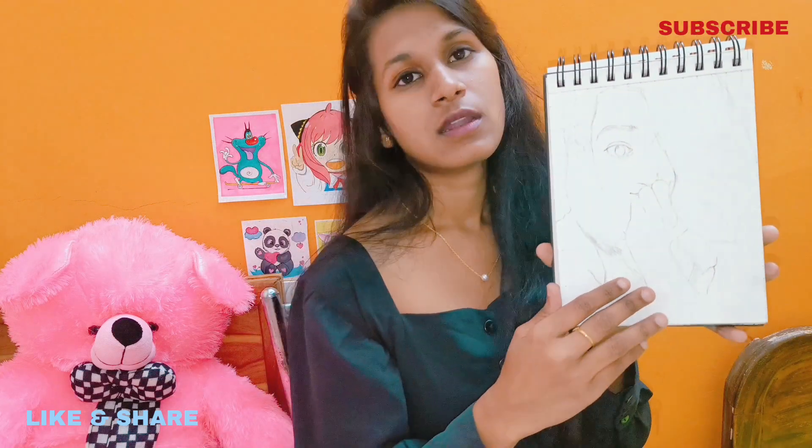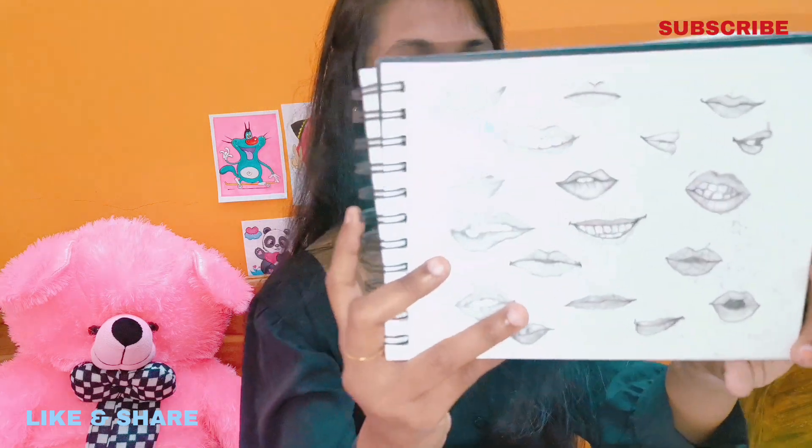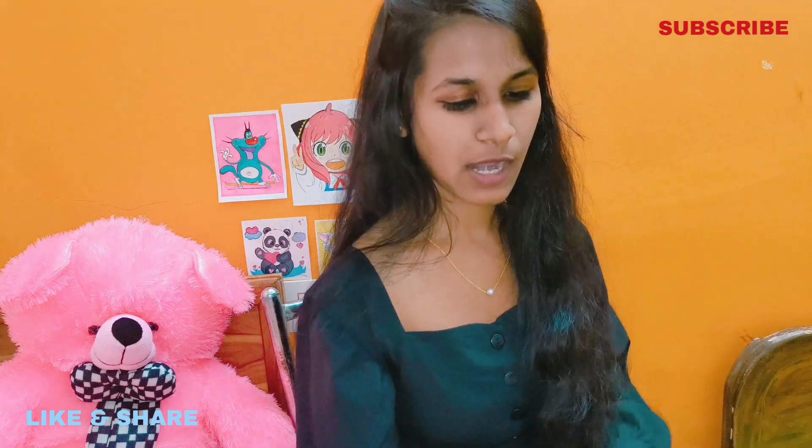This is a drawing of Rashmika Mandana. I tried to make lips. It was a challenge — whether I could make different types of lips or not. I have only used a dot technique with a sketch pen.